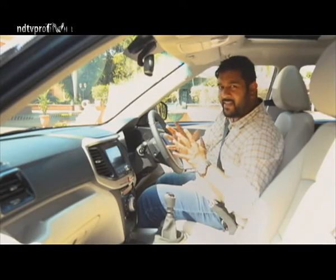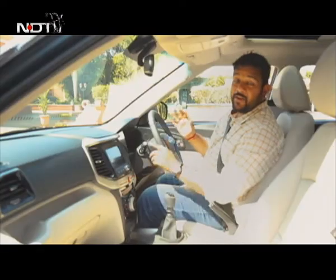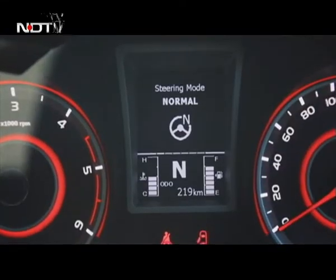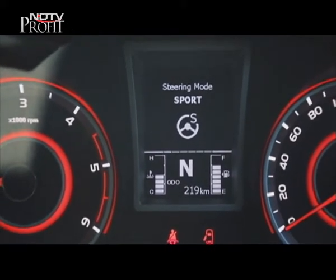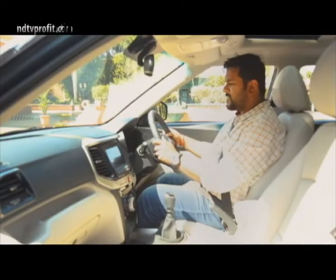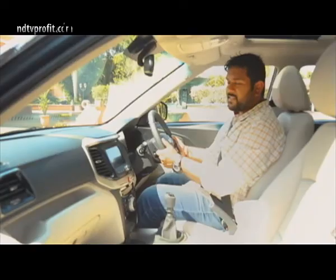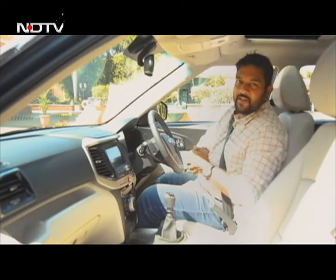The really interesting feature here is this button — it offers three driving modes, but only for the steering. The engine performance doesn't get altered. The three steering modes are Eco, Comfort and Sport. In city driving you can choose Comfort, which lightens up the steering and makes parking easier. In Sport mode it firms up the steering, adds more weight and offers a sportier, more engaging driving experience.